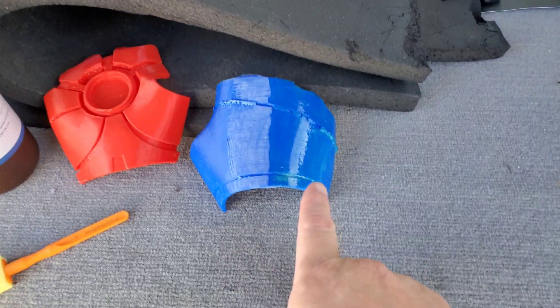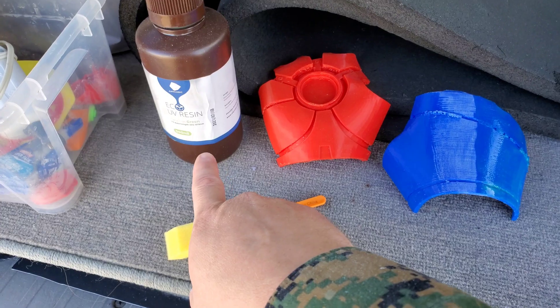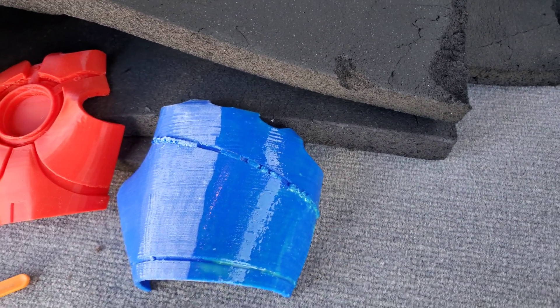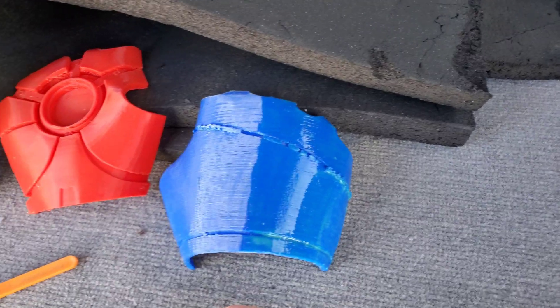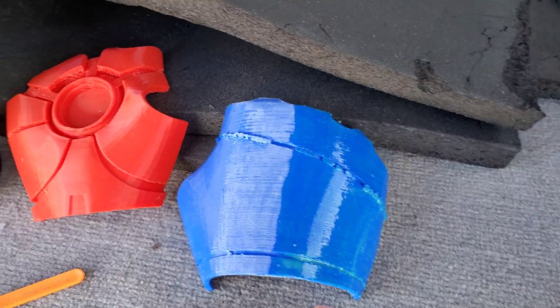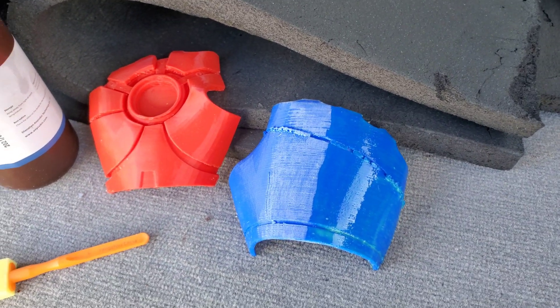I've just applied the UV resin from the bottle with a sponge brush onto this side, and I can already feel it stiffening up after a few minutes as I try to get it into a nice even coat. I'm going to leave this out in the sun because I don't have a UV cure station, so I'll leave it out for a few hours and come back to see how it looks.